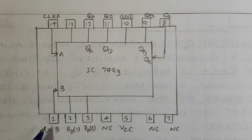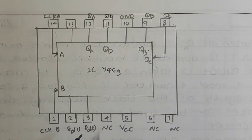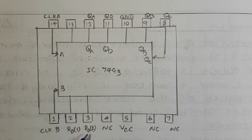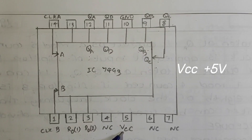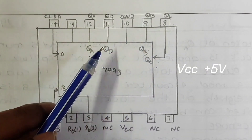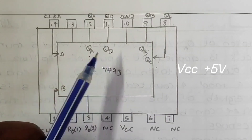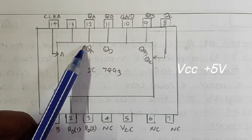Coming to the pins: pin 1 and pin 14 are used as clock inputs. Pins 2 and 3 are designated as R01 and R02 and are used for reset/clear inputs. Pin 4 is not connected and pin 5 is used for providing plus VCC. Pins 6 and 7 are not connected. Pins 8, 9, 11 and 12 are used as output pins.